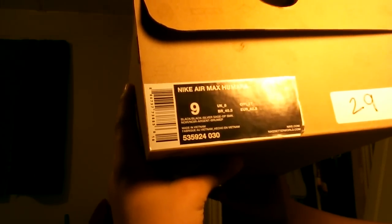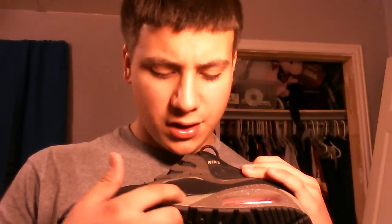The colorway is black, black, silver, sage — and I'm not even gonna try to pronounce that last one. Style number 535-924-030. Starting with the outsole, I'm guessing this is the sage, and this is all black outsole. As you work your way up to the midsole, you have that sage again.